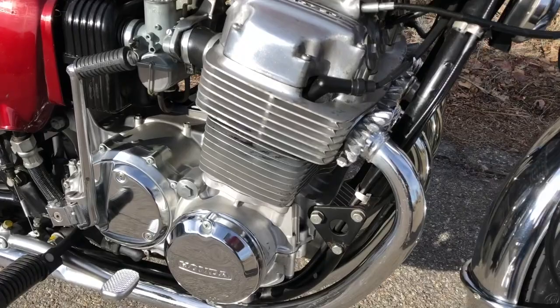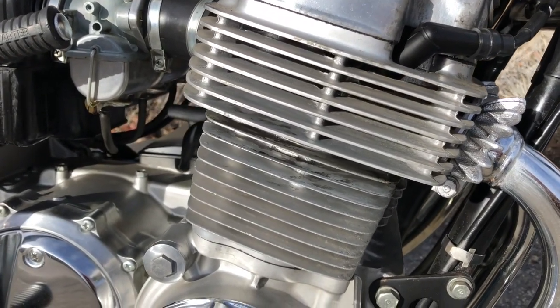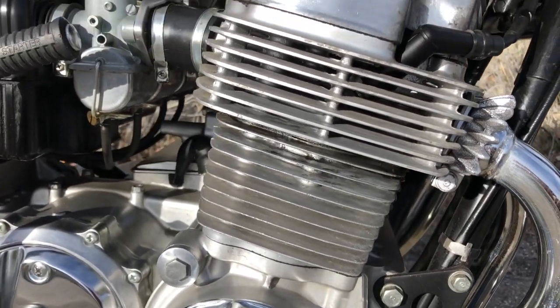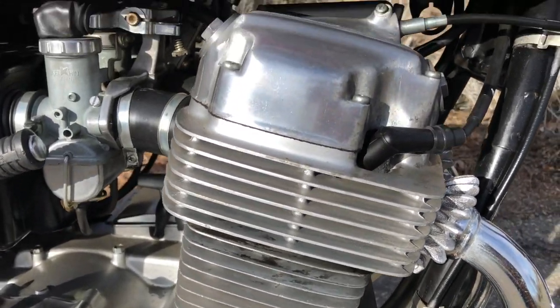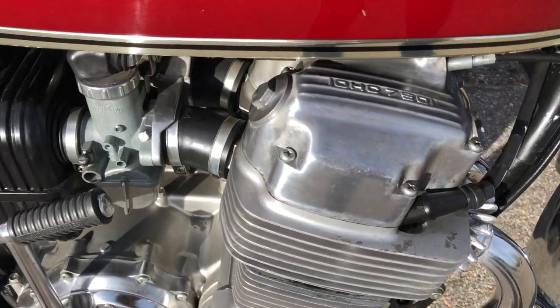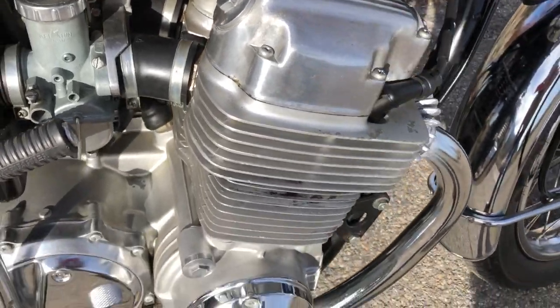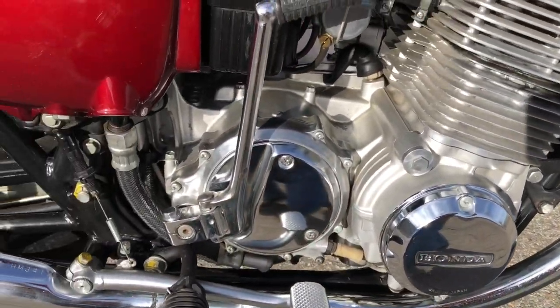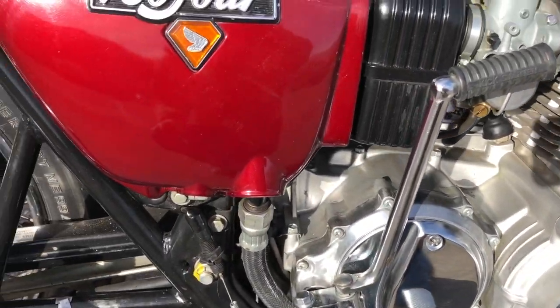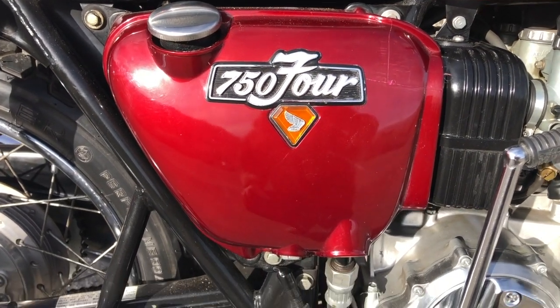I'm going to come in close here on the motor. You'll see there's no coastal influence — we've all seen these where the fins are all black and fuzzy. This one's quite nice. The plastic coating that Honda put on the die cast motor on this one is in really nice shape. There is a small crack in this oil cover.